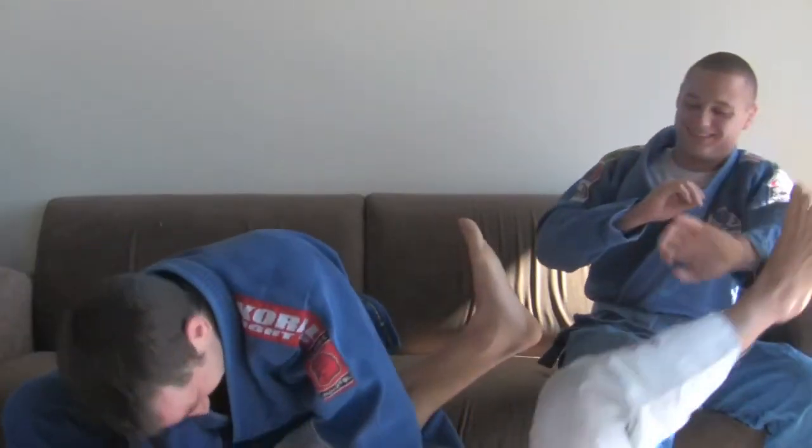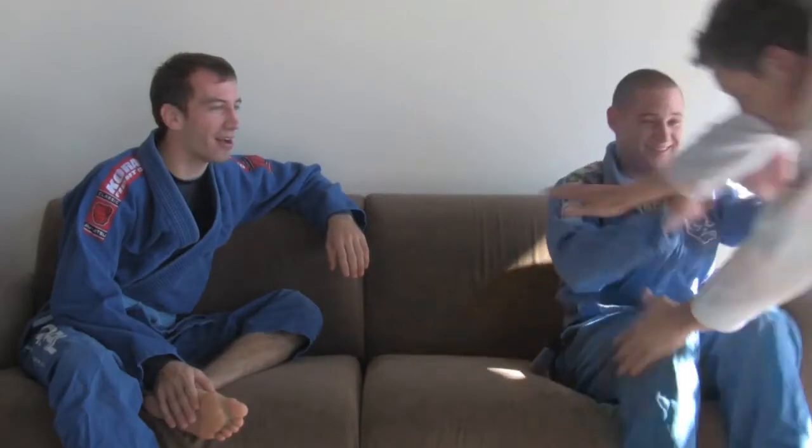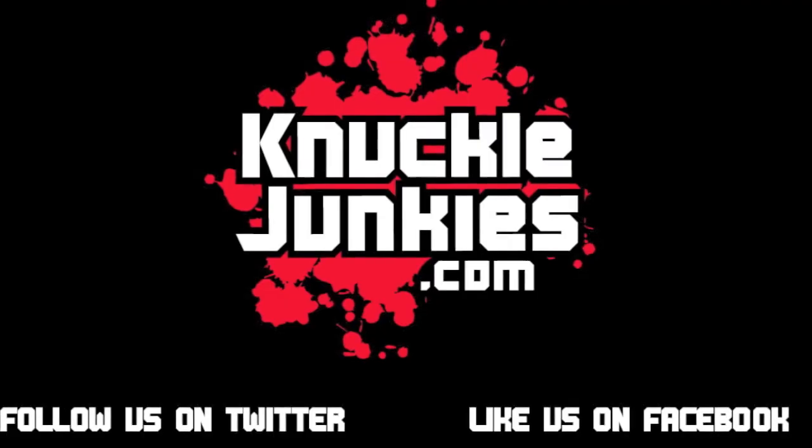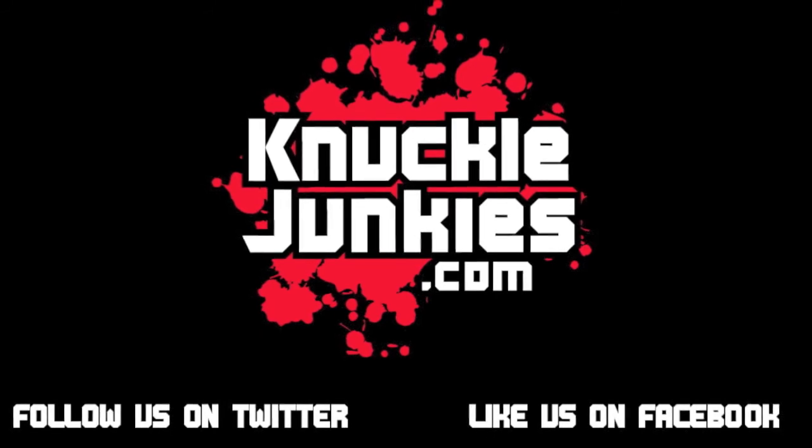Excellent. Well, thank you guys both for spending some time today as we mess around in our gis that we wear all the time. Alright guys, thanks a lot. Thank you. Thanks for watching The Science of Jiu-Jitsu on knucklejunkies.com.